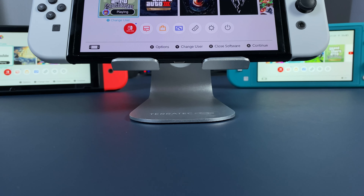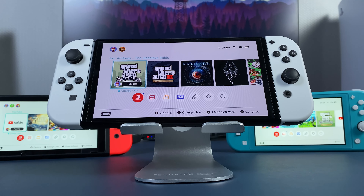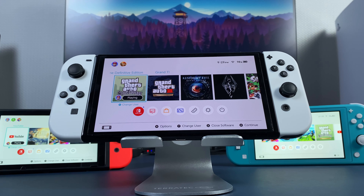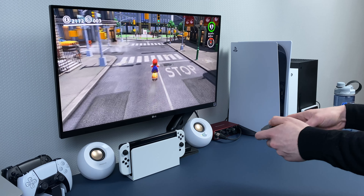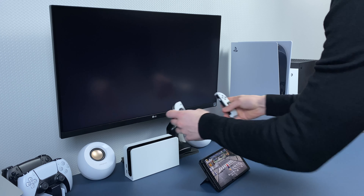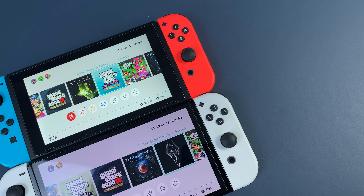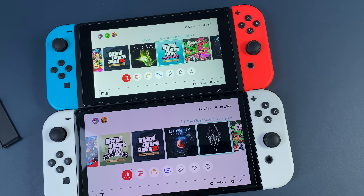Anyway, my final thoughts. Although the Switch OLED has some downsides, it is the perfect Switch. Yes, there is the Steam Deck and other more powerful consoles, but nothing is as unique as the Nintendo Switch. Nothing else will allow you to quickly pick up the console from a TV and continue playing in handheld mode. Nothing will allow you to share the game with your friends and family, not only at home but also somewhere outside. So this big update with the screen and other minor updates, in my opinion, outweigh the extra $50.